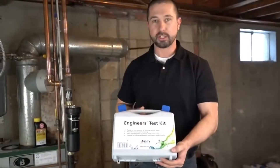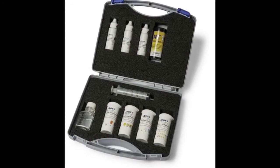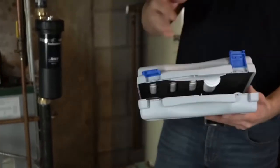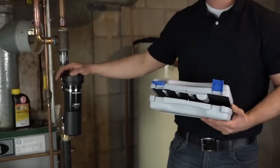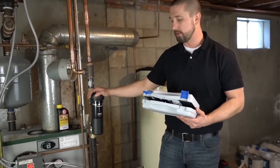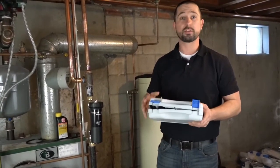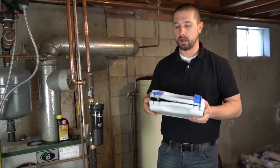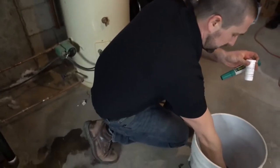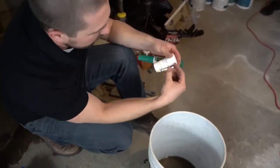AD also has an engineer's test kit used for testing system water quality. We can test for chlorides, copper, hardness, pH, and iron content. Although we have our MagnaCleanse to keep the system free of magnetic and dirt debris, we do want to make sure total system health is maintained through water treatment and water quality testing. For the pH test strips, all we're going to do is dip this into some system water, shake it off, and compare it with the chart on the bottle.